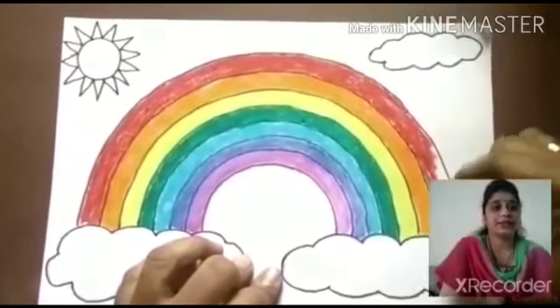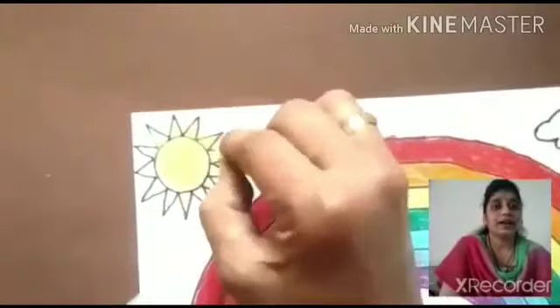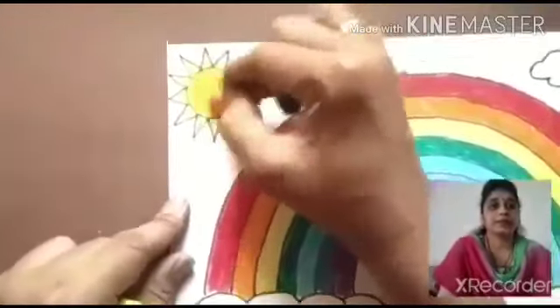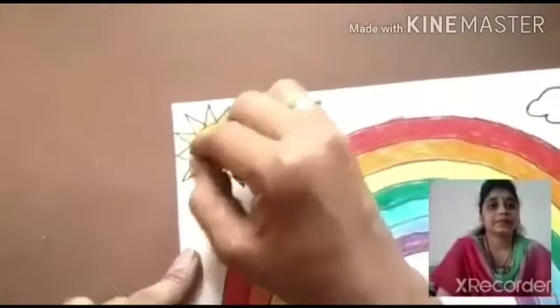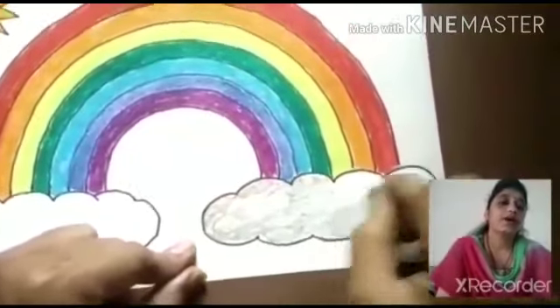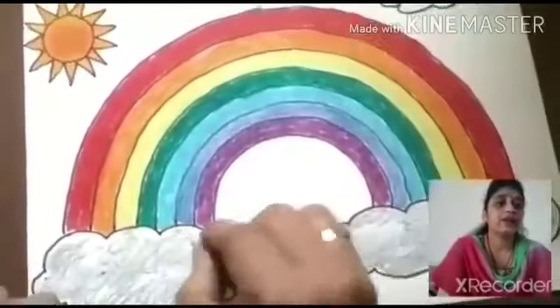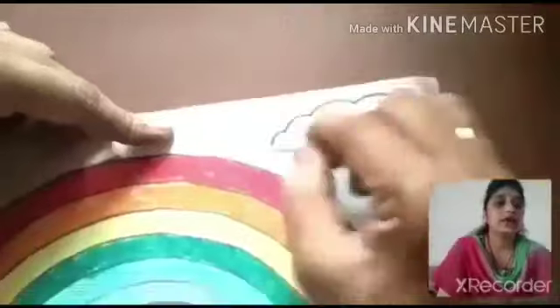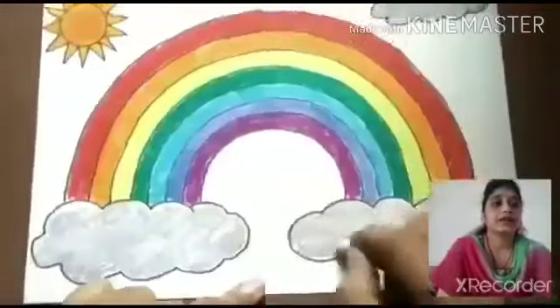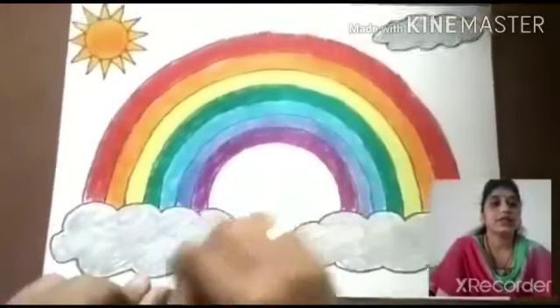Your rainbow is now ready. Then you take yellow color and color the sun like this. Now you take a gray color and color the clouds. There are three clouds — you color all the clouds. Your picture is ready now.